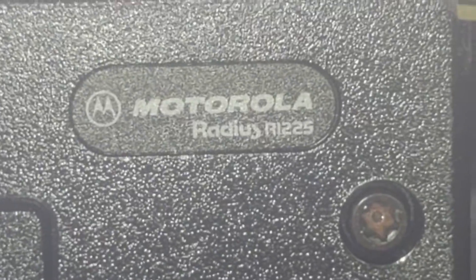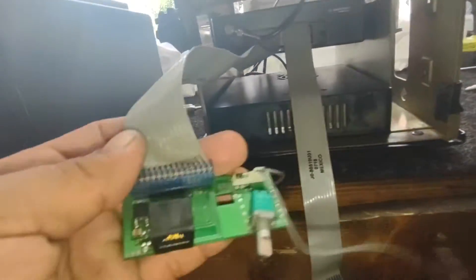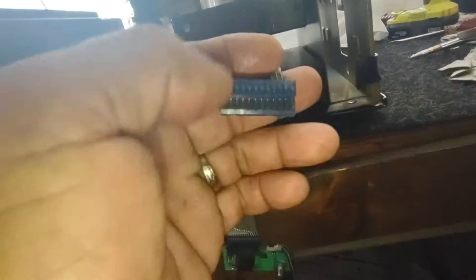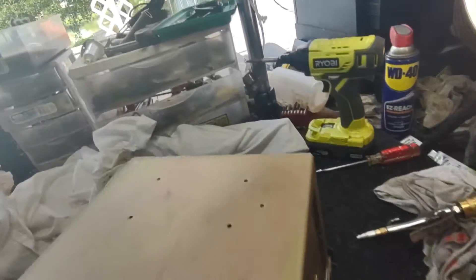This is a Motorola Radius R1225. Remember, I'm doing this video for my eBay store — I'm not trying to teach you anything or fix anything, this is for my customers. I also want to do this video in Spanish.